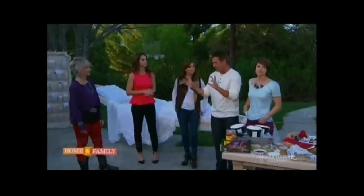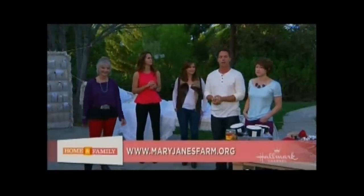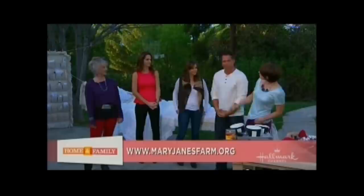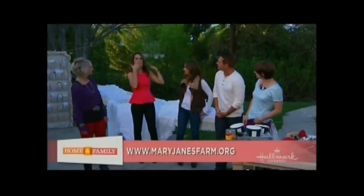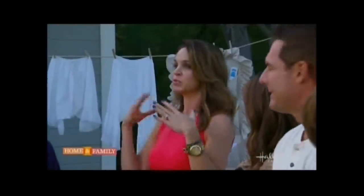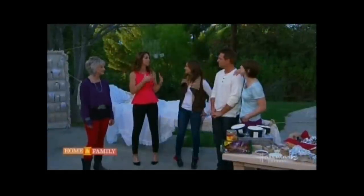If you want more information on Mary-Jane's glamping, you can go to her website which is MaryJanesFarm.org. The biggest shopping season of the year is coming up for Christmas, and whether it's a fashionable scarf or a pair of Tom's shoes, giving a gift with purpose is always a great gift — something that gives back. Think about it for the holidays.